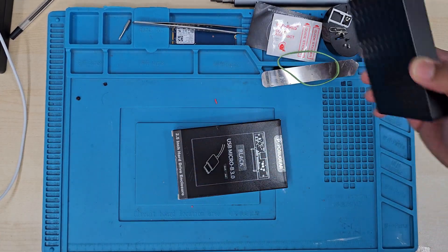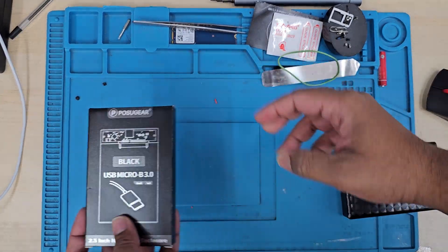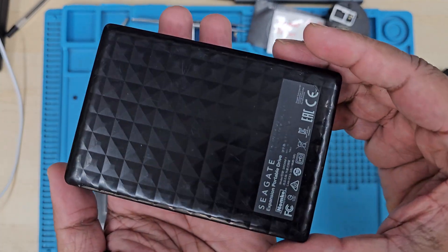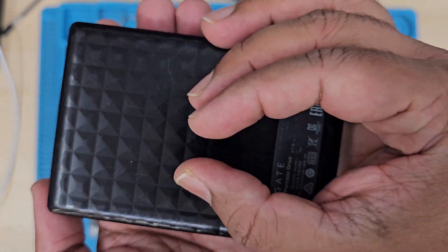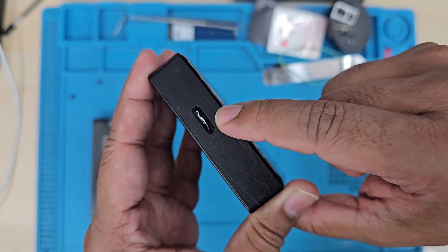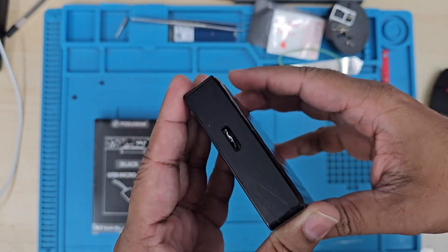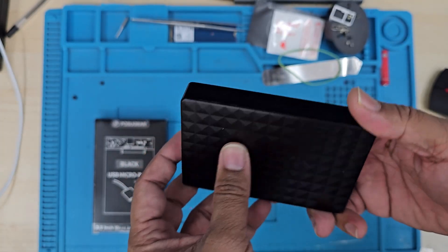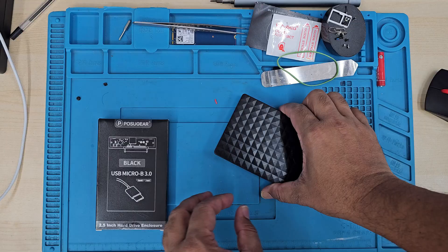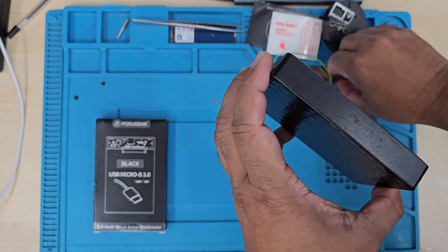Good morning everyone. As you can see, here is one broken external hard drive from Seagate. It doesn't recognize because the actual connector is broken. Many of you might have a hard drive like that which is completely dead, doesn't work, or the actual connector is broken.